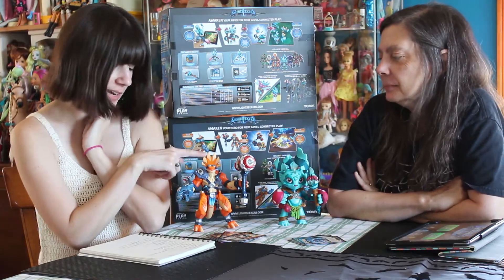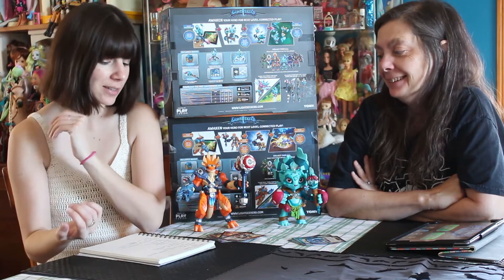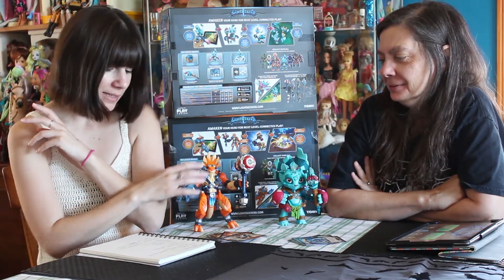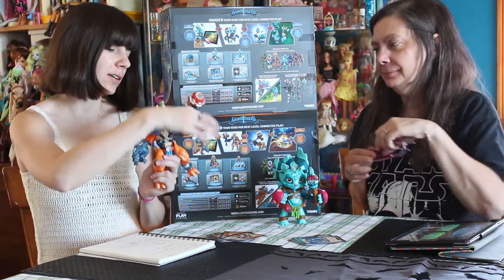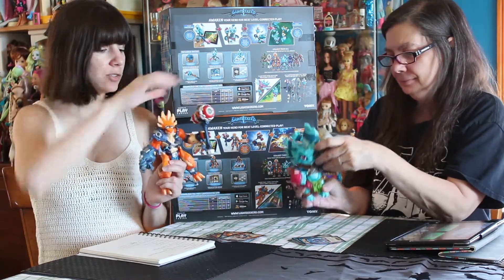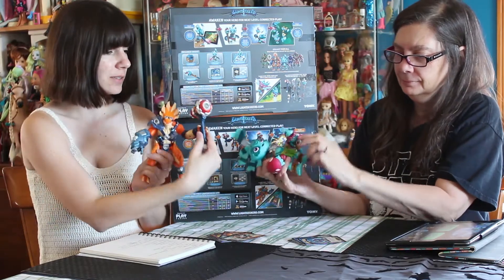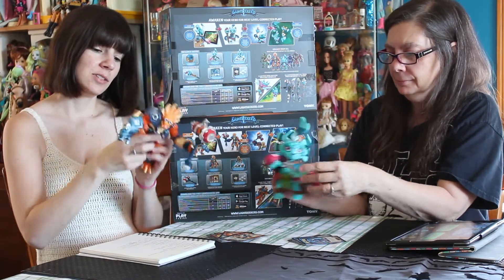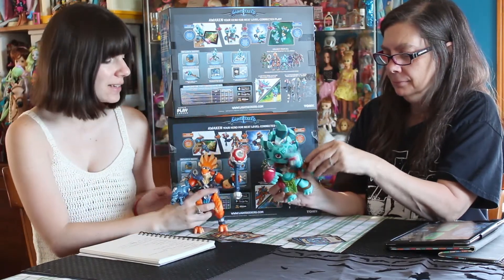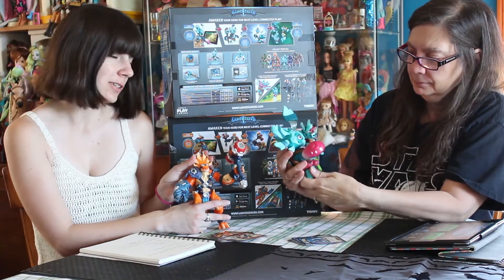So this is Jax Tyrax — he's a hero. All of these Lightseekers you see here are heroes. What's nice about Jax Tyrax, and you'll see this in Korra as well, is that they're all articulated. So he can pose, he can turn his arms, he can move his legs. That's pretty cool, because a lot of times you see these games and the figures are cute but they're essentially statues. These guys are much more like action figures versus statues.